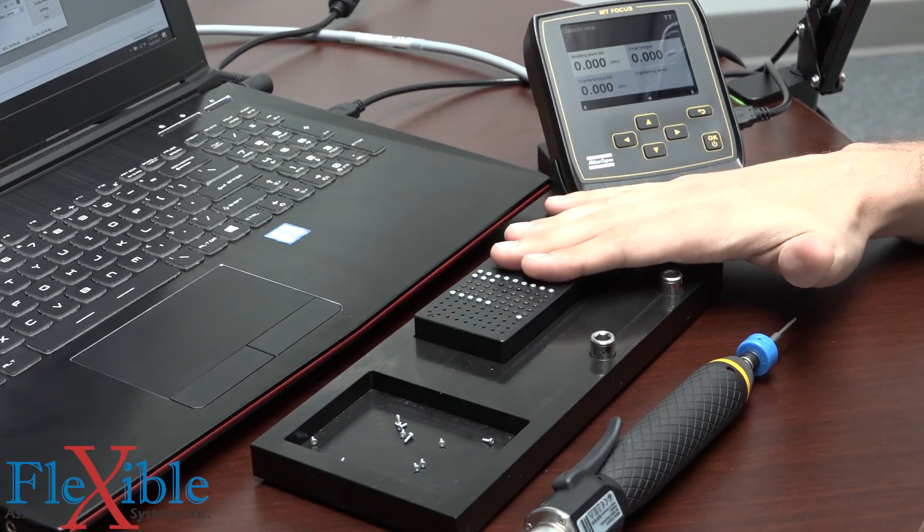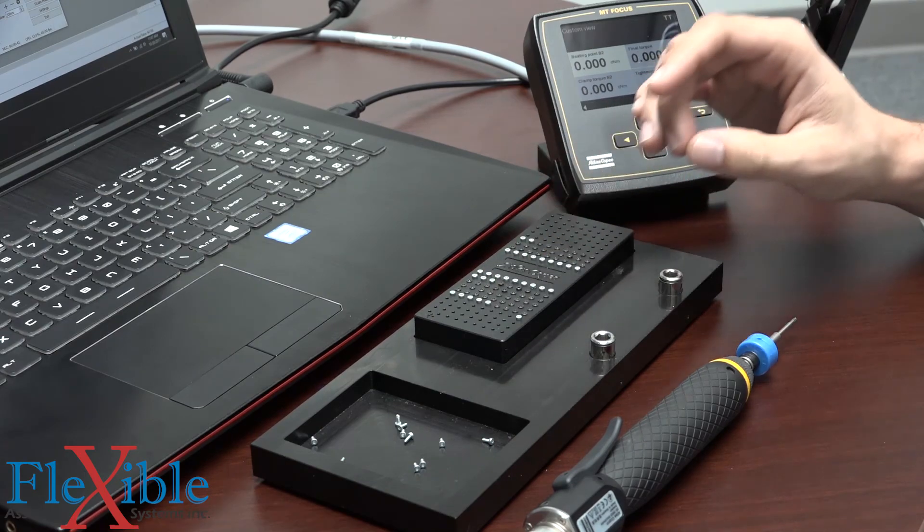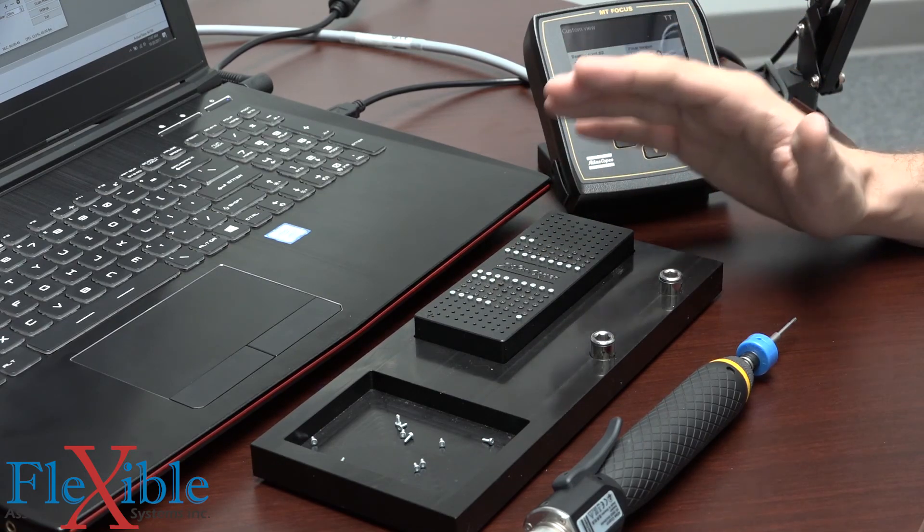It also ensures consistent clamp force across a series of tightenings, giving you the confidence that your assemblies will stay assembled.